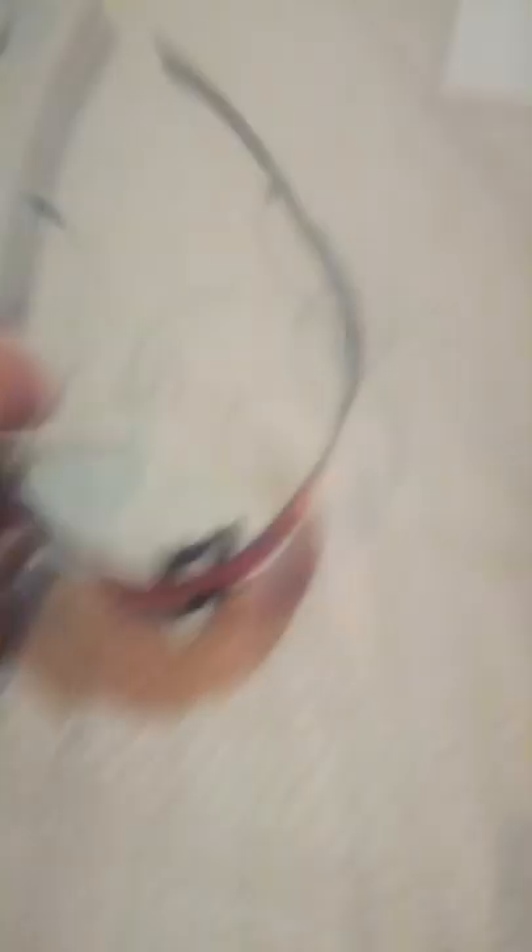I find this to be an excellent pair of sunglasses. There's no frame, and so you might be wondering, aren't they breakable? No, they're very flexible. Very happy with these.